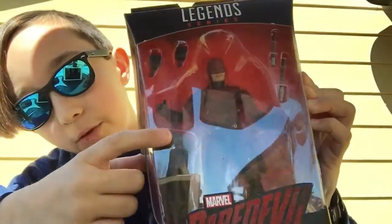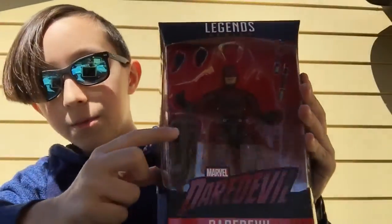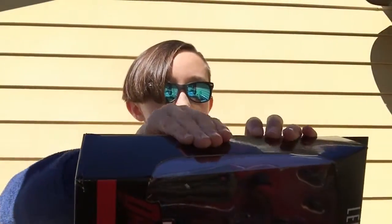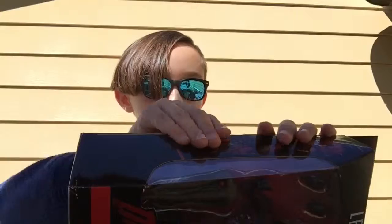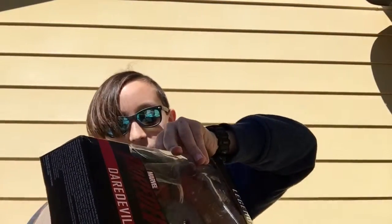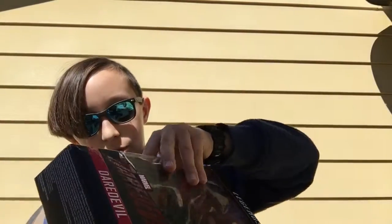Next up is Daredevil. He comes with Daredevil from the Netflix show, and Man-Thing's head — sorry, I was confusing DC and Marvel. I'm gonna start opening this guy. I was so excited for this video; I've had these figures for a while now and I've been wanting to make this video, and today I finally got at it. This guy is probably going to be one of my favorites. I just hope he's easy to move, because I have some plans for him in my Misfit Heroes videos.